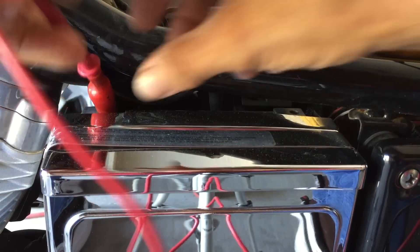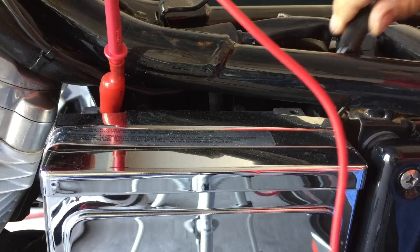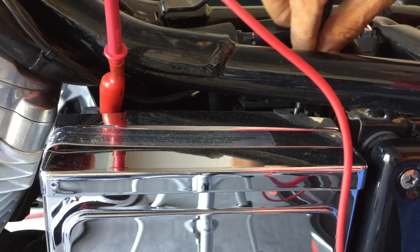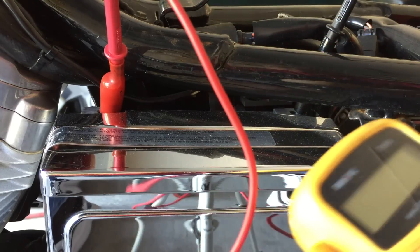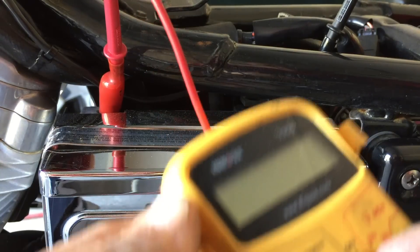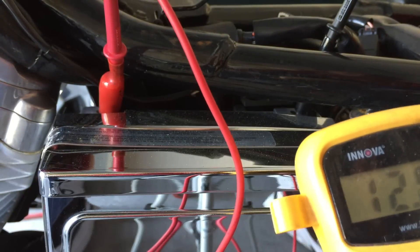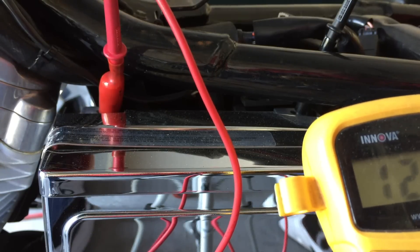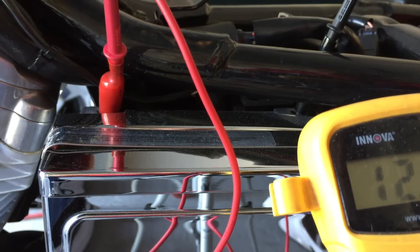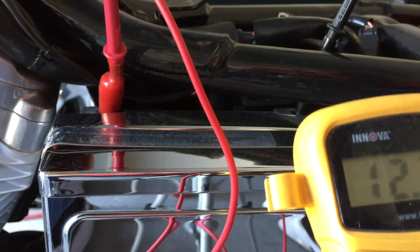Positive is right there. Ground is right there. Now let's check the volts. Anything over 12.8 or 12.7 — that's all good. This will start the bike up. Anything under 12.5, that's the start of a problem.